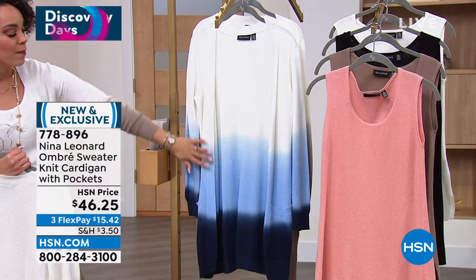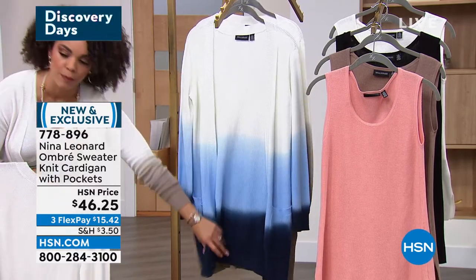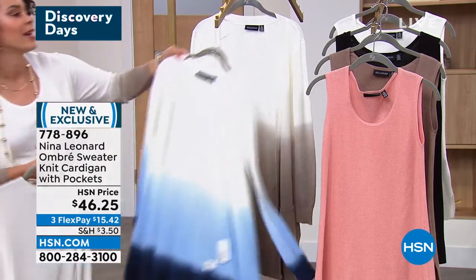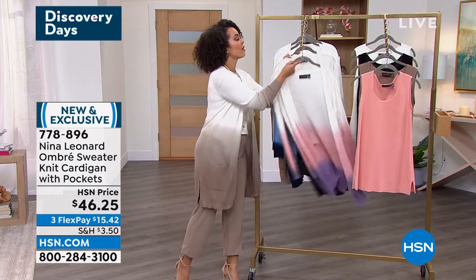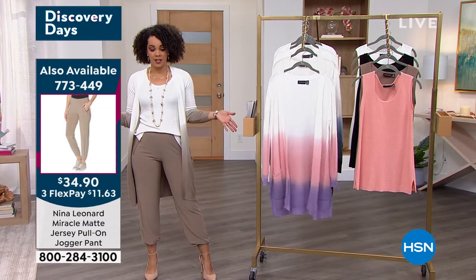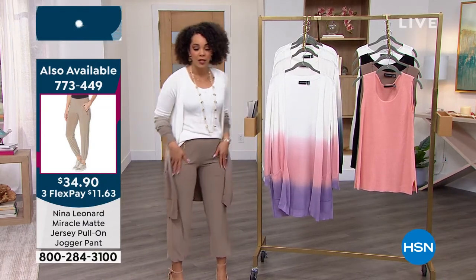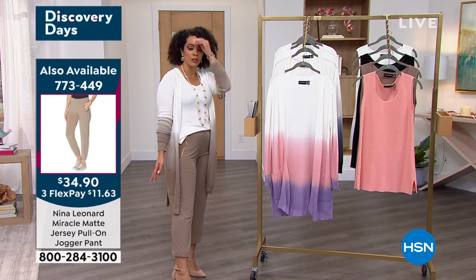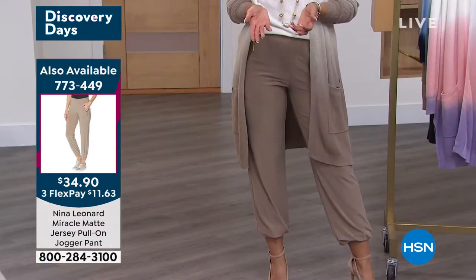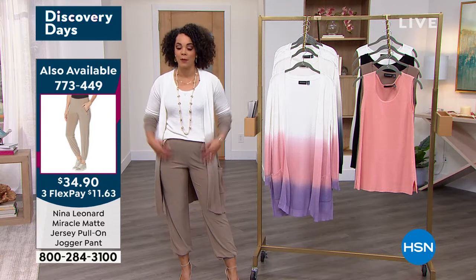Wear it now, buy now, wear it now. There it is in that blue multi — I love how deep it goes in that beautiful dark royal blue, like a navy. And then the mink that we saw on me. 778-896 is the item number. Now if you want the joggers, there it is — the number is on the screen. If you want to get the entire look, this is the mink option. There's only a few hundred, so I'm glad we're bringing this up to you. We're supposed to have a full presentation, but there's only a few hundred — extra small through 3X in the mink option.